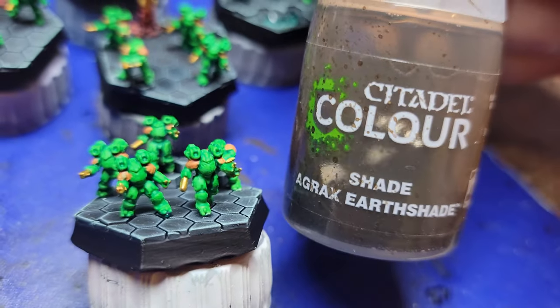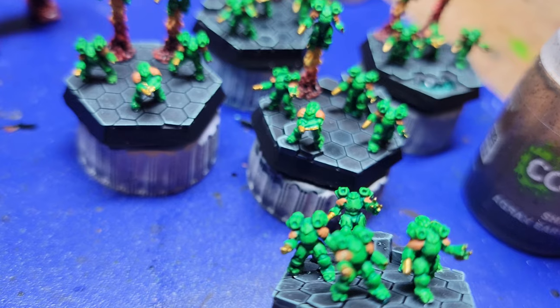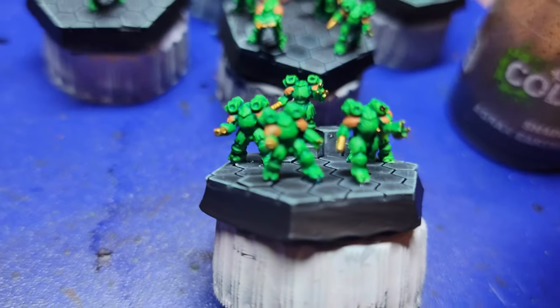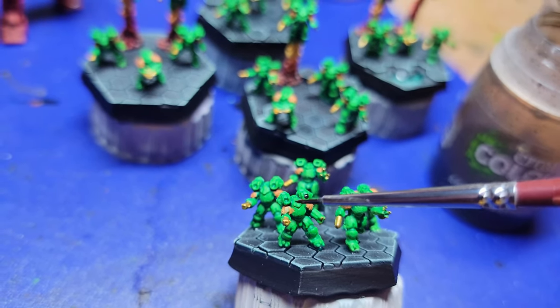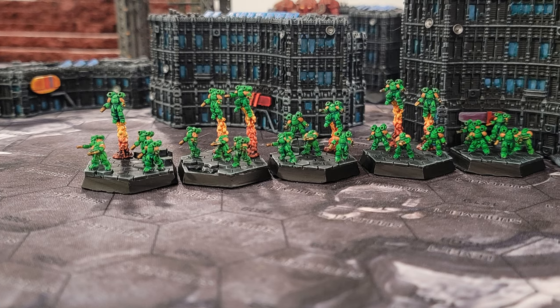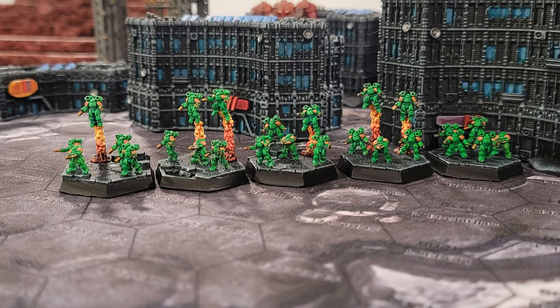Next up, I used some more Agrax Earthshade to fill in some of these details — the missile racks. Getting the focus to work on elementals is extremely tricky; we're talking very, very small models. So getting in there and trying to pull out just a few details here and there so that the final product, as you see it here, can look good from a distance on the table.